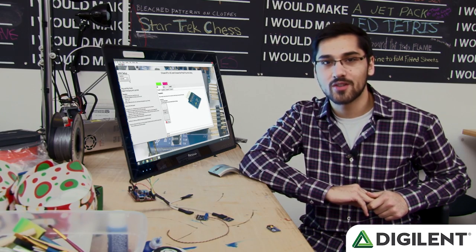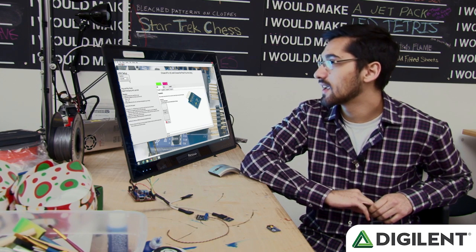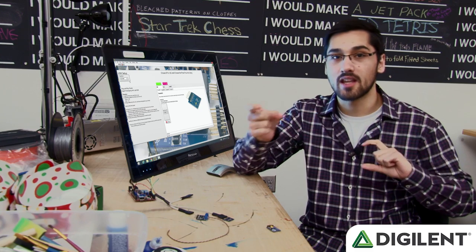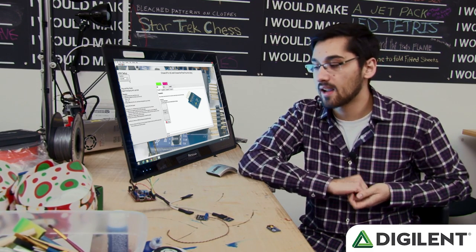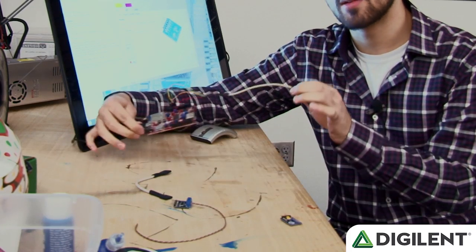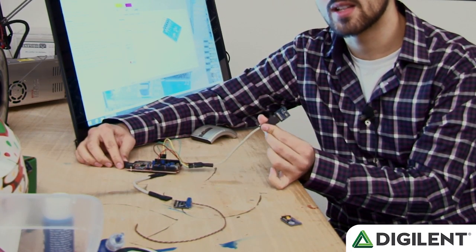Hi, my name is Darshan and today I'm going to show you guys my plug-and-play PMOD demo. We're using LabVIEW Maker Hub Lynx, which allows LabVIEW to communicate with different microcontrollers and the Raspberry Pi and BeagleBone Black. We are using the Chipkit WF32 and the PMODs that we're using today are using SPI.